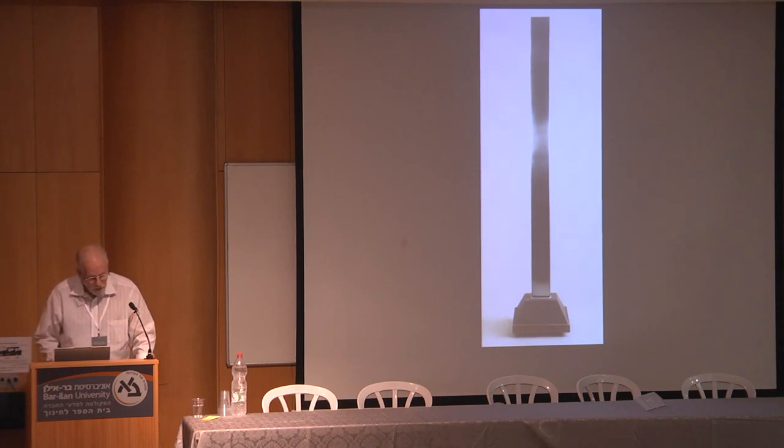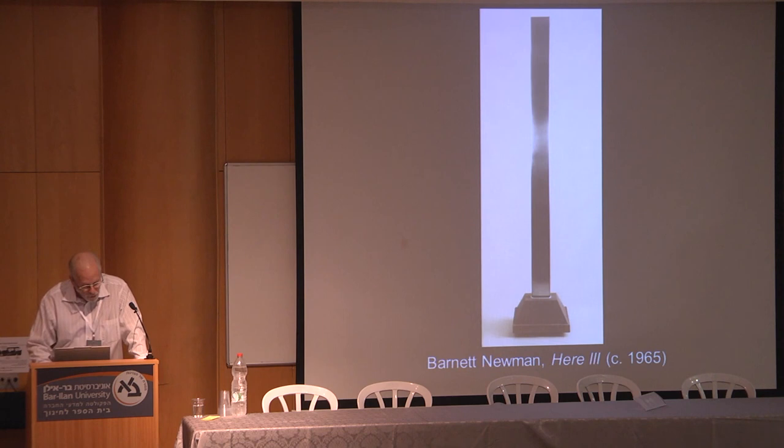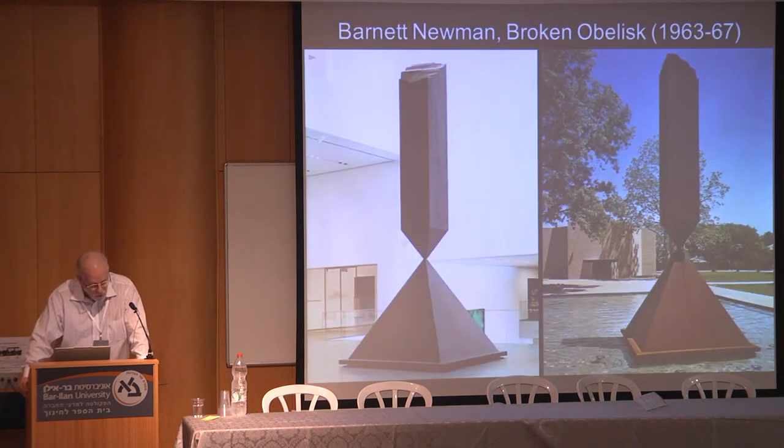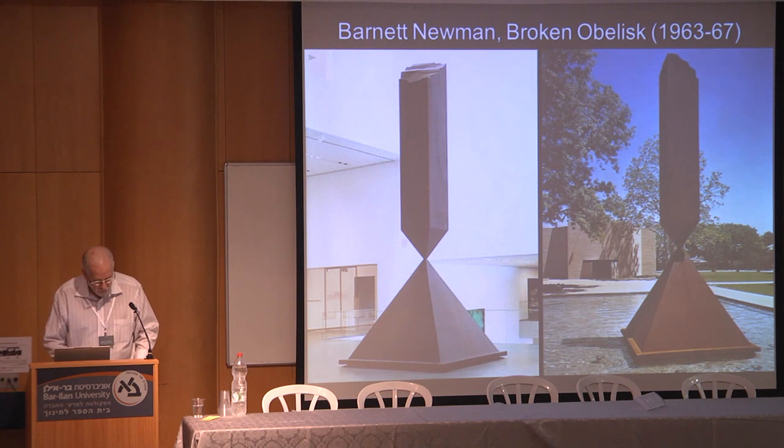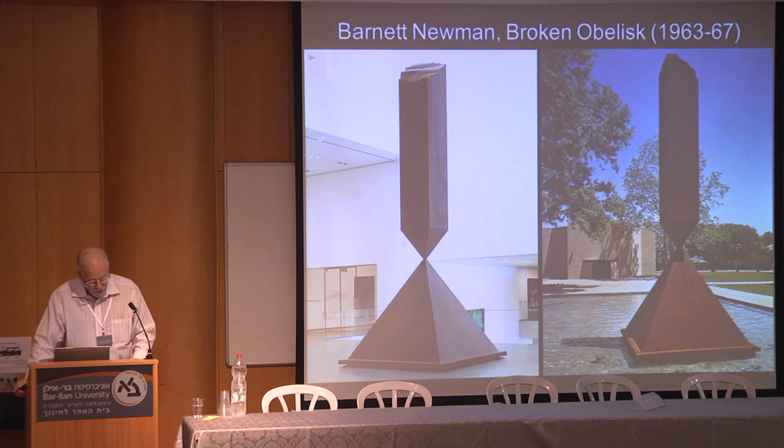Together these three works and their common title Here point us to a powerful generative idea present in Newman's work more generally: the concept of place. The sculptural presence of place is underscored even further by Newman's fourth sculpture, Broken Obelisk, 1963 to 1967. In that work, he fuses two primal Egyptian forms — the pyramid and the obelisk — both markers of place and historical memory, and also the solid monuments that historically succeeded mastabas at Egyptian temple sites. Within the development of Newman's sculptures, the vertical obelisk form adds volume to the earlier flat slabs of the Here series.